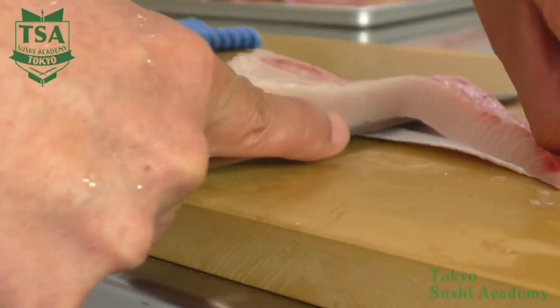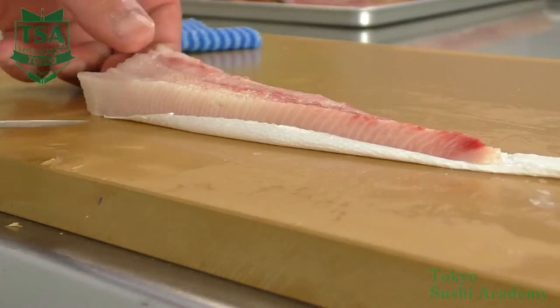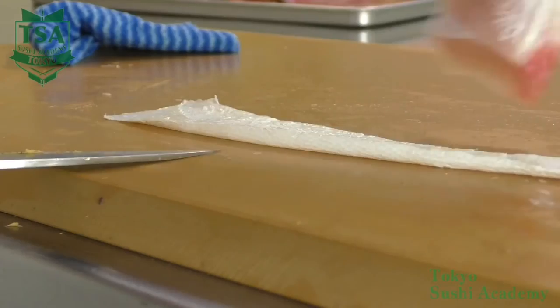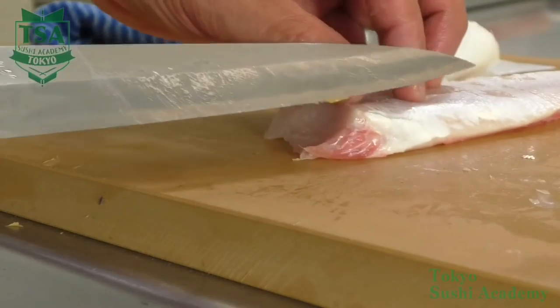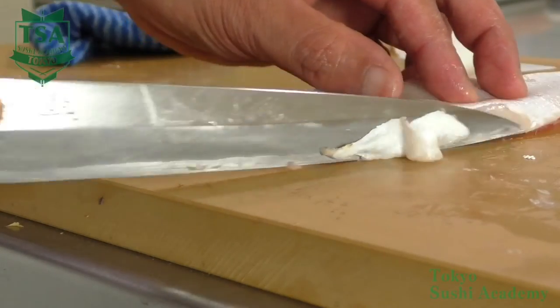Make sure the tip of the knife does not lift — keep the shinogi angle and pull the skin to the right. The index finger of the right hand that holds the knife should be placed on its spine and the thumb should be placed at the base of the heel. By stabilizing the knife well, its tip won't go up and you may beautifully skin the fish. If you did a good skinning, a white membrane remains on the belly part. The skin tends to remain on the tip of the belly as that part of the flesh is higher than the other parts.